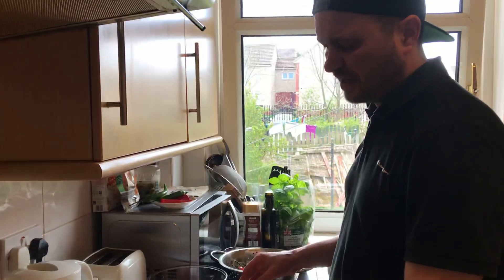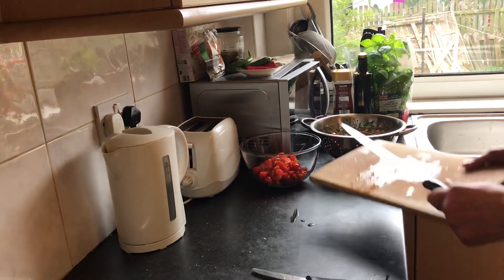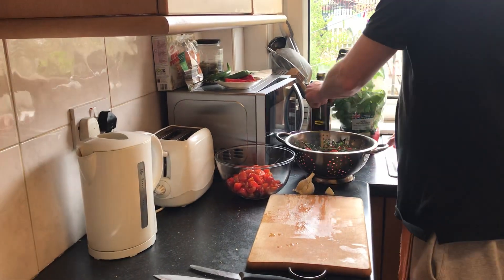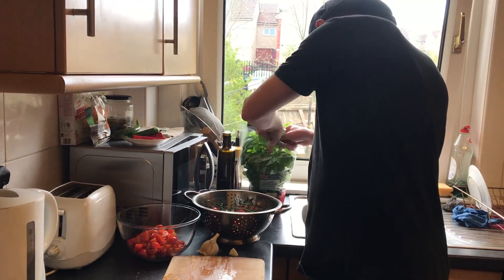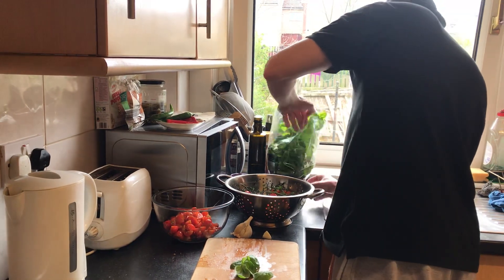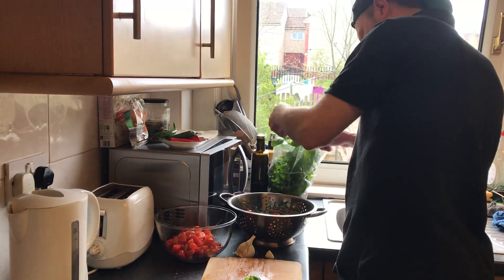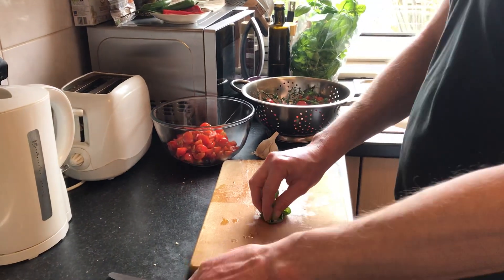Enough for the first one, but then I'm going to make another one. Don't throw that - that's very good inside. Very nice, this one. Not too much, I think this one should be enough.